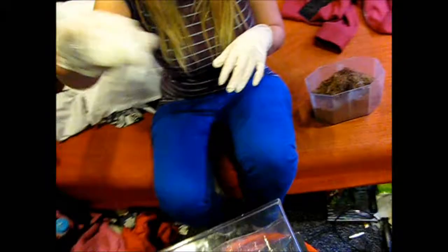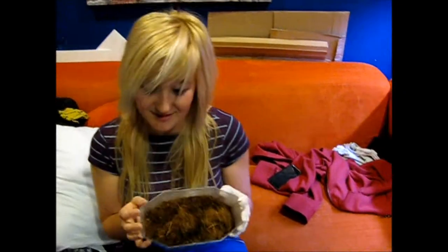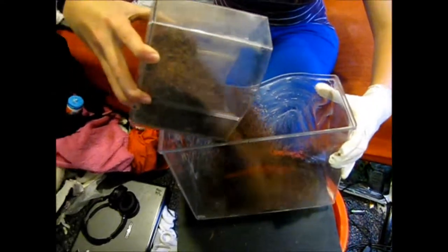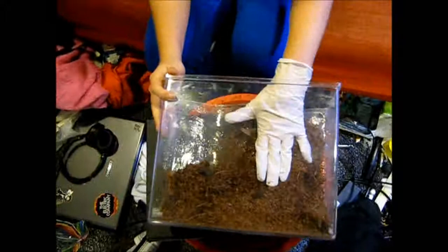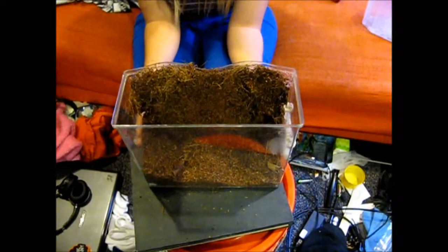Then I take the cocoa fiber — what we could do is pour that in here and then just shake it around. Now we take our brown substance and we put it on our clear substance, very gently. And now we have our finished product.